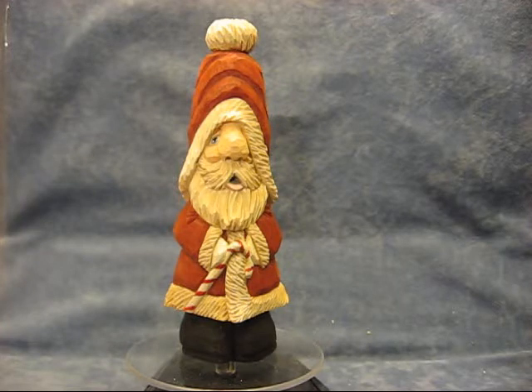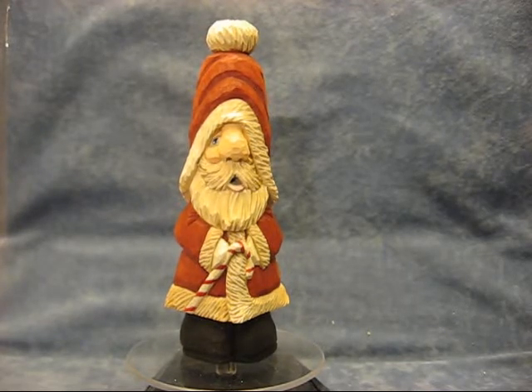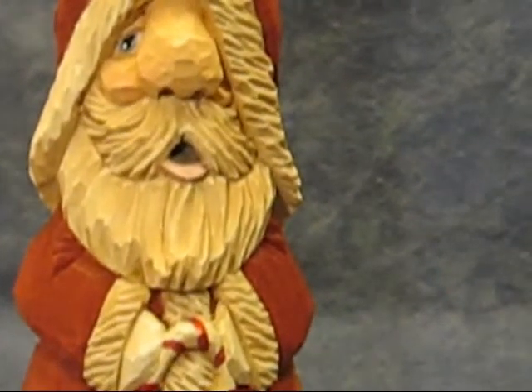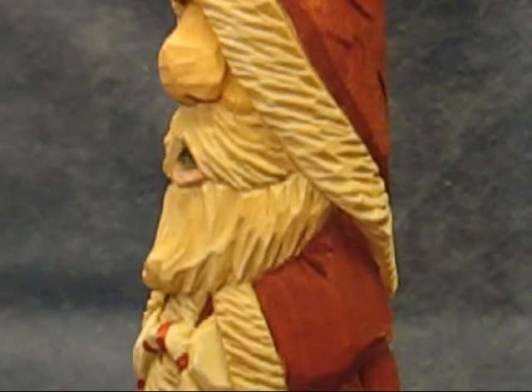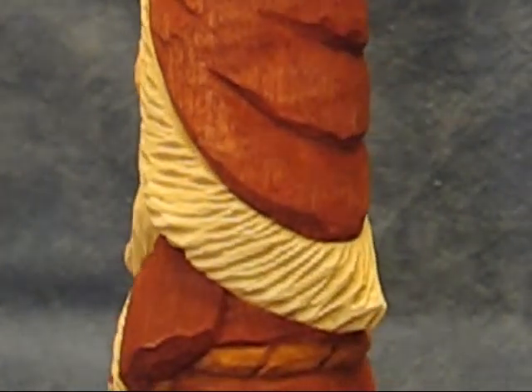I want to recap that again. This will be a six-inch Santa we will do in the class. It's a two-day class. And you'll notice his beard and all that is much more detailed than I have had done in the past, and I just wanted to show that to you.